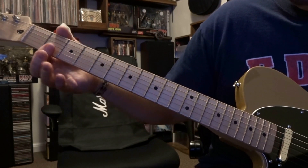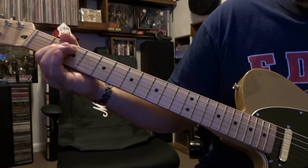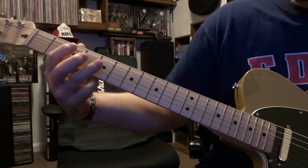Then we come back to bar three and four on that second strum, the open fifth down — and then that repeats again.